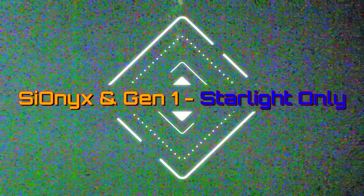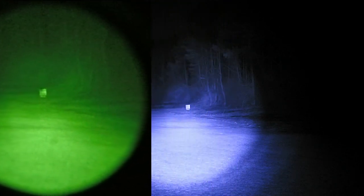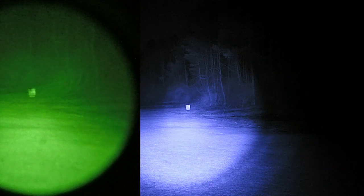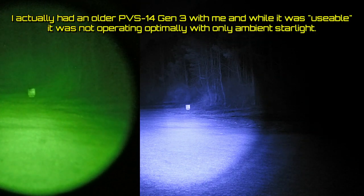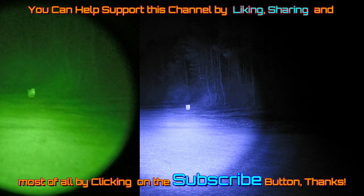Now: Psyonix and Gen 1 under starlight only. Here we are out at the range with our Psyonix Aurora Sport and our Bearing Optics 2.6X Gen 1, and we've got an illuminator on because it is a pitch black night. It's a starlit night with a beautiful view of the stars, but no moonlight. For practical purposes, this is a night where even Gen 3 would struggle. We were out here earlier with a full moon that was great — now we've gone from best case to pretty much worst case.